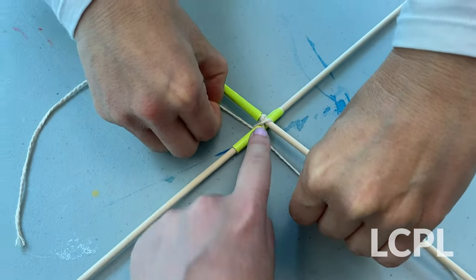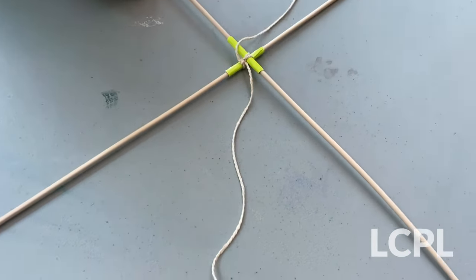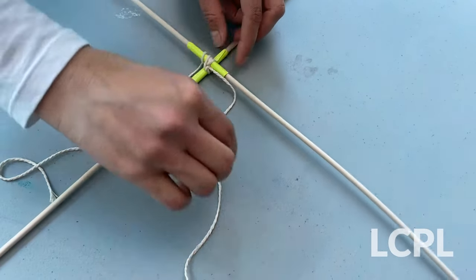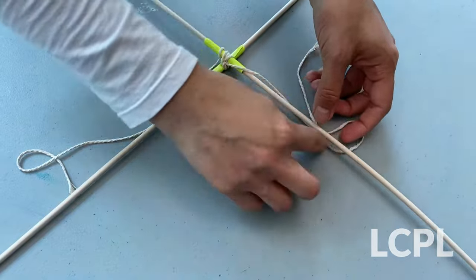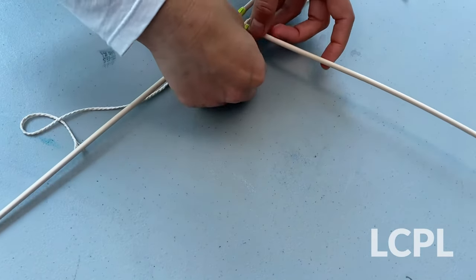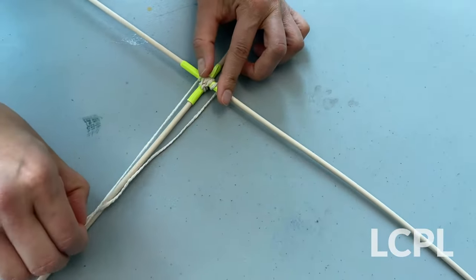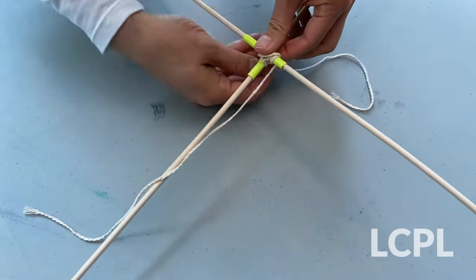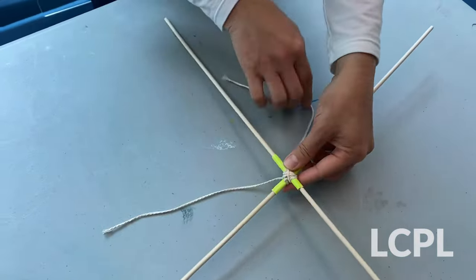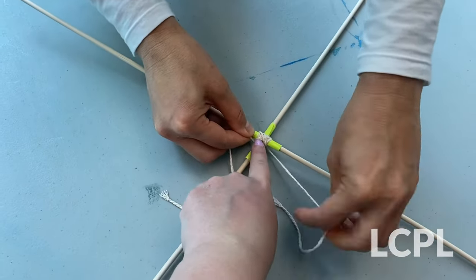Then we're going to tie a knot right here on the front. Now we have our knot tied. So what we're going to do is continue wrapping — take one side and put it around the stick twice, and then do the same with the other side, wrapping it twice around its current side. You want to make sure the string is secure and tight to the center. Then go back to the other side and bring it in a crisscross, doing that twice. And then the same thing on the remaining sides. Finally, just like in the beginning, take both strings and tie a knot right here.